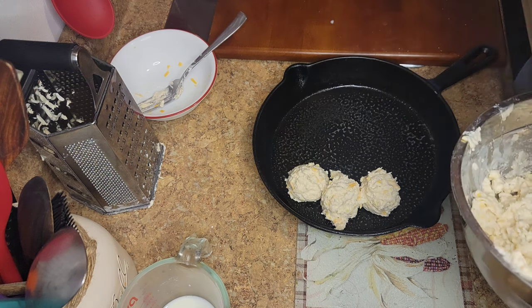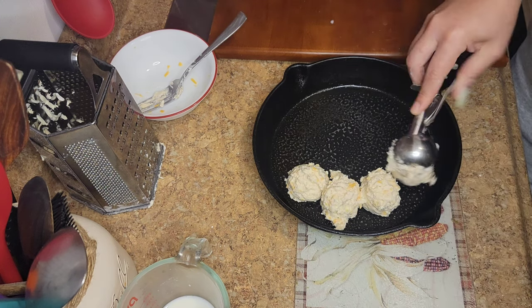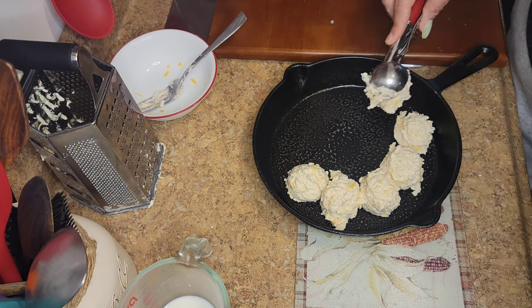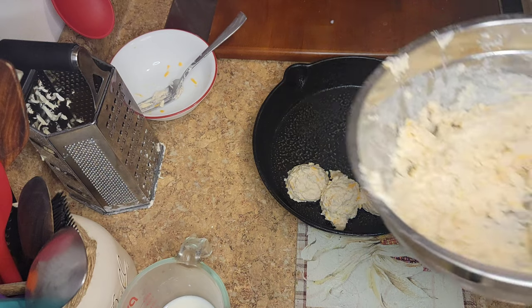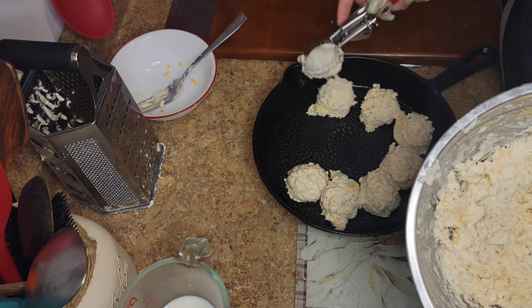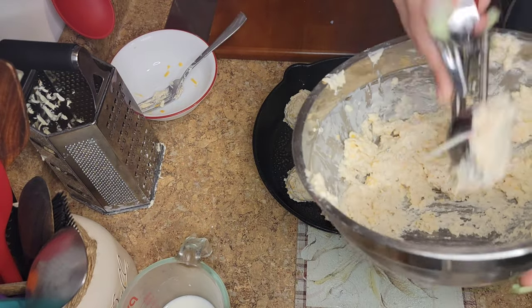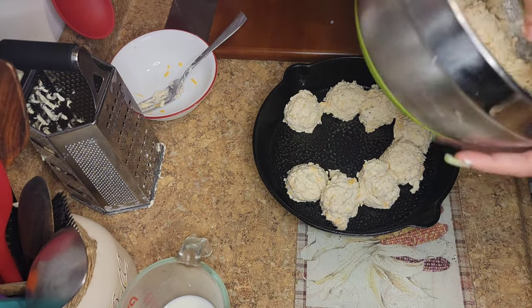You're just going to drop them onto your prepared pan or cast iron — I use my cast iron for everything, guys. It's going to cook them nice and even. Make sure you keep them together so they can elevate together — that's also why you get tall biscuits when you cook them close.